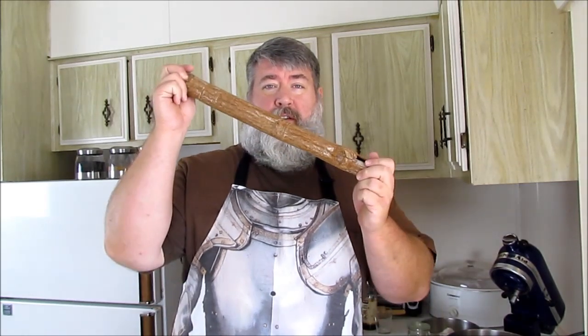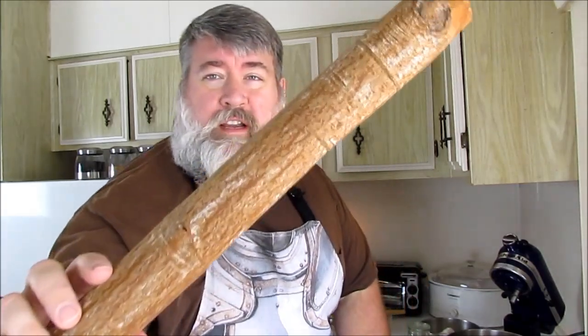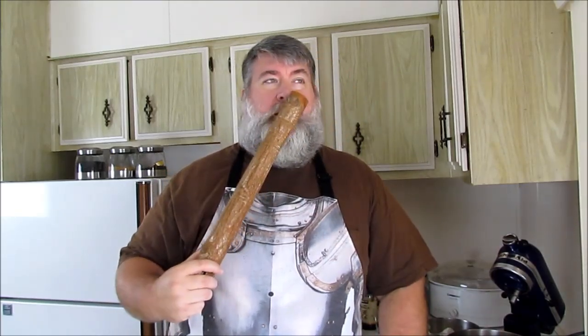Hello everybody and welcome back. I'm excited that you're here today. Today we are going to be talking about something delicious. This has become one of my mascots in the kitchen. Do you guys know what this is? This is a giant cinnamon stick. Yes, cinnamon is a bark of a tree. Every time I touch it, it smells so good.